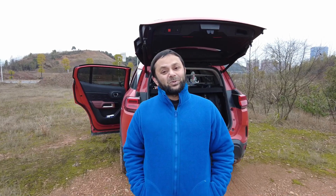Bismillahirrahmanirrahim. As-salamu alaykum. Greetings. Alishatma here. Welcome outdoors — today in this video we are going to explode some LiPos.